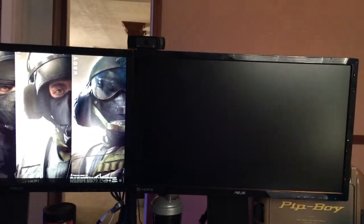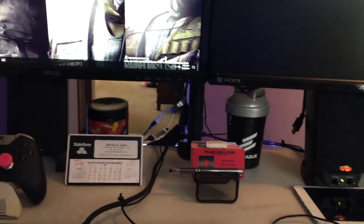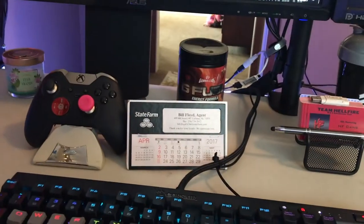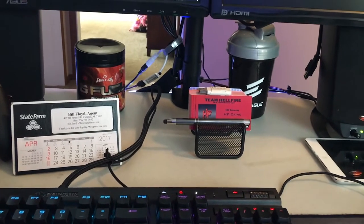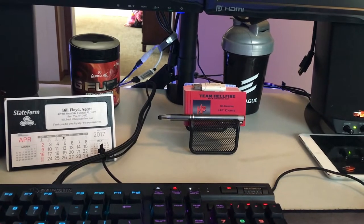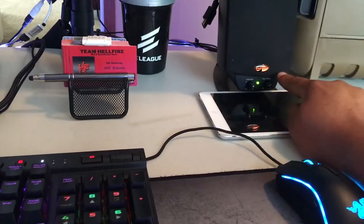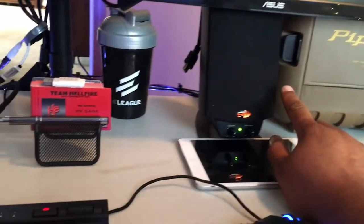My Elgato runs through everything and it's pretty good. Behind the setup I have a shaker for that gamer feel. There's a State Farm agent calendar they sent me, and HFK - if y'all didn't know, that was my old gaming tag when I played for Team Hellfire. I have some cards made up just for show, and the iPad mini.